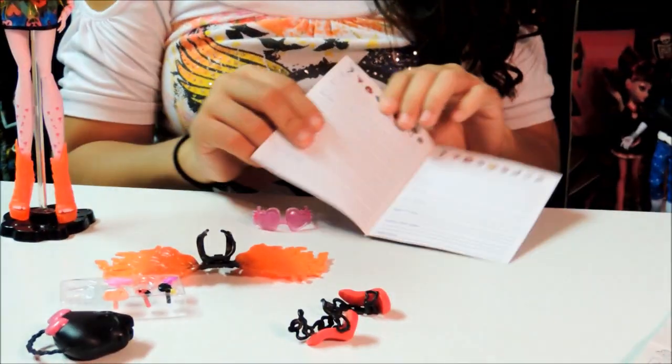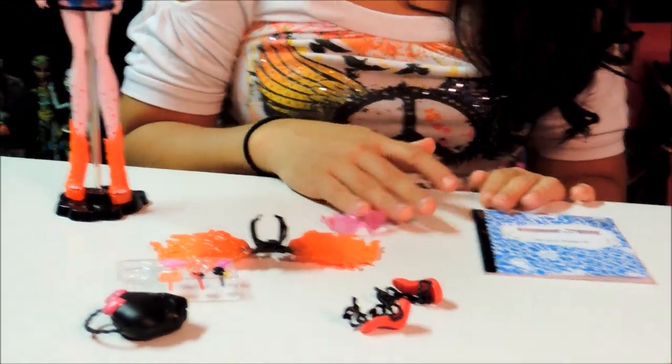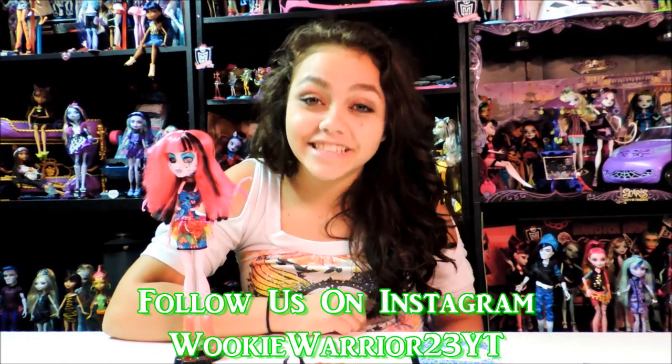Now I will be creating this later, so yes! I hope you like this review. Make sure you follow us on Wookieboard. Make sure you follow us on Instagram at wookieboard23yt. Please leave a comment and subscribe to our account.